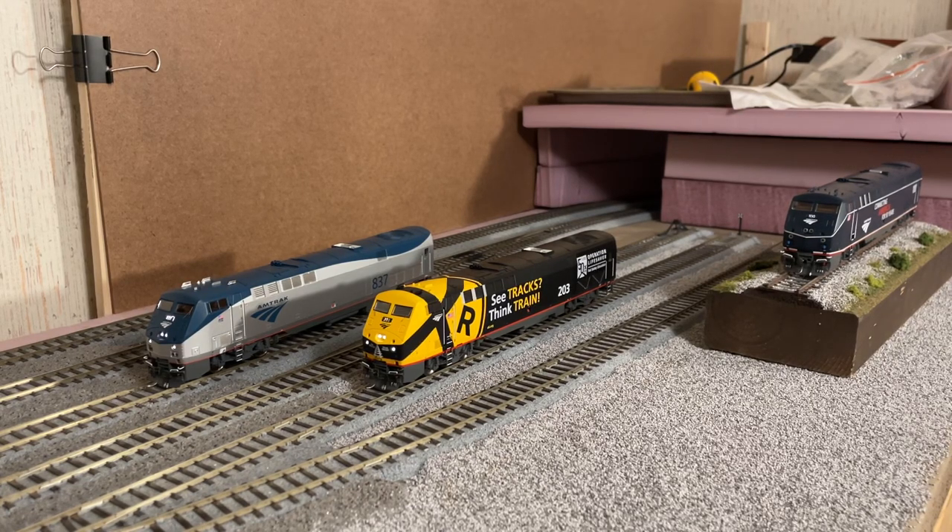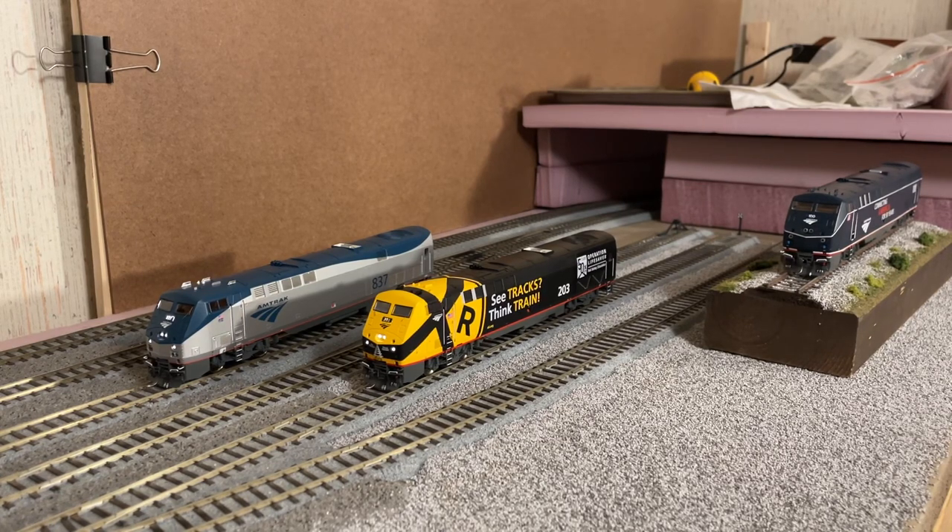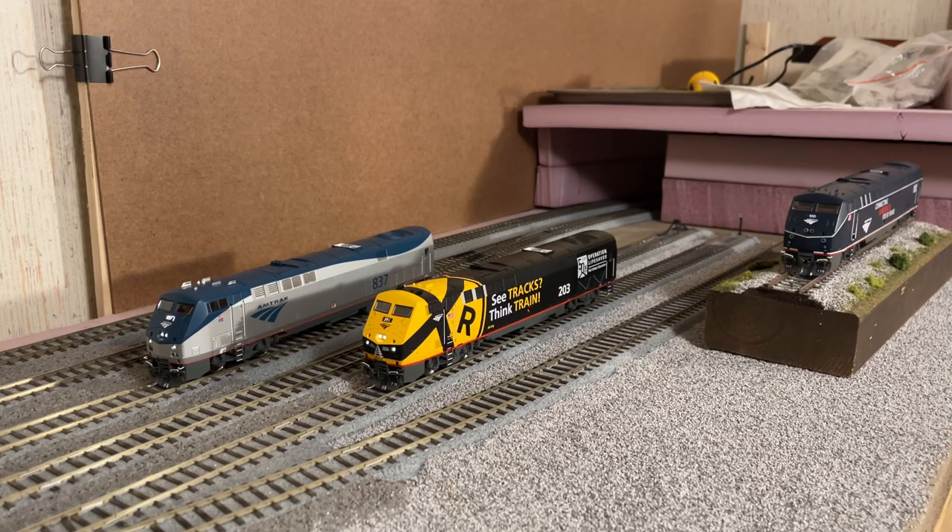I also noticed on 203 the rear marker lights aren't working right now — I might have to get a hold of Athearn for that. When it showed up, the front markers, the ditch lights, and the number board were all set really dim from the factory. I've done quite a bit of CV changes on 203 to get it where I want it to be. Number 837, though, came out of the box absolutely perfect — all the markers and number board on that locomotive are set to the correct brightness right out of the box.